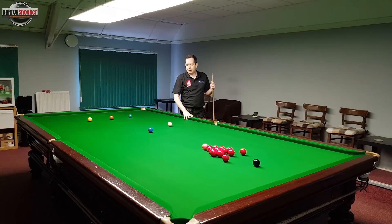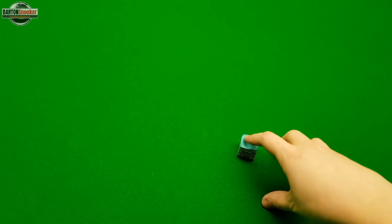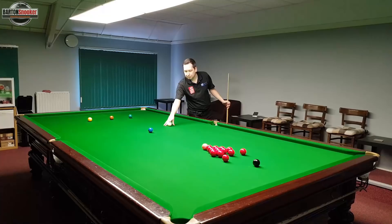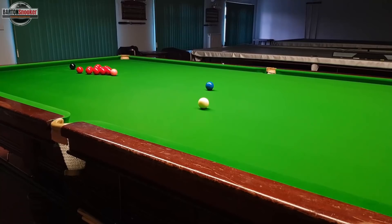I've set the reds back up again into that little triangle and we're in the same position on the blue. Just like in other videos, I've marked a little spot on the table so I can keep setting the white up in exactly the same place. The specific position isn't that important - as long as you've got a high angle on this blue, that's all that really matters. Pick an angle where you can pot the blue and get into the reds, then make a little chalk mark and keep putting the white back in the same place.